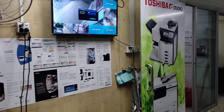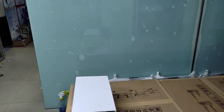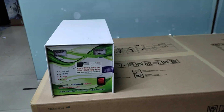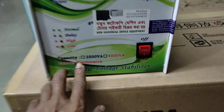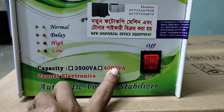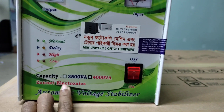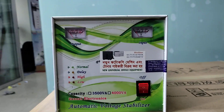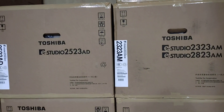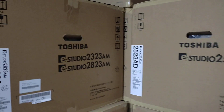Those who don't use stabilizers will have problems with machine parts like Hitachi. A power supply can be lost if stabilizers are not used. The stabilizer has 3500 VA capacity and 4000 VA capacity. The capacity used here is 600 VA and we have had a signal. We have got a photocopy.